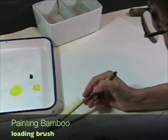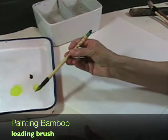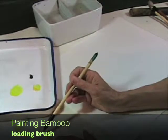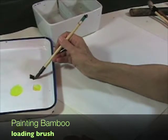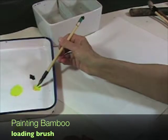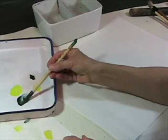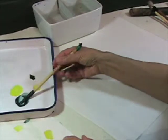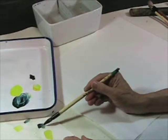The first thing you want to do to load your brush is have this sort of oval-like movement and then test it. It should be light to dark. Now I'm going to add the indigo — this was Winsor Yellow, this is Holbein Indigo — and I'm going to pull this indigo into the Winsor Yellow. Lighter to dark.